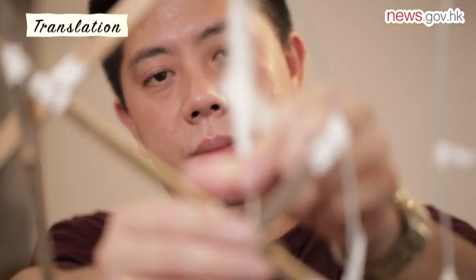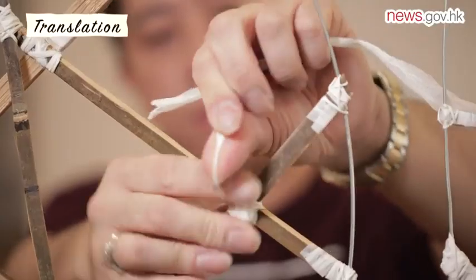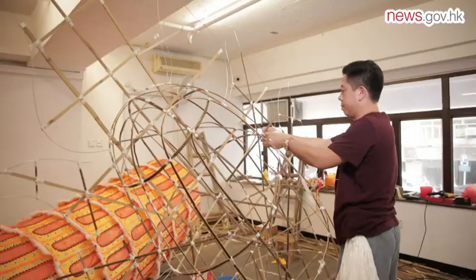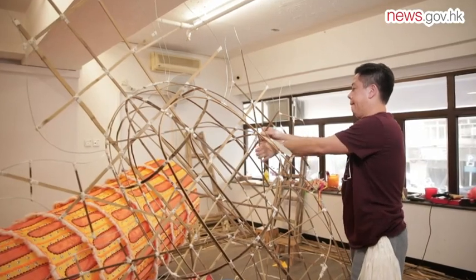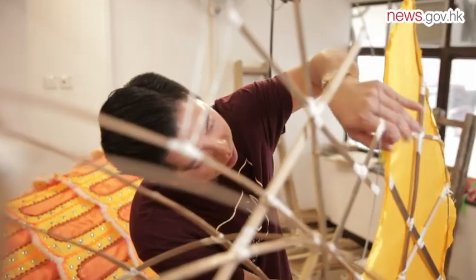To make a traditional lantern, the first step is to frame the creation you choose. Then, bamboo strips are connected and fastened with tissue paper. Next, tissue paper and fabrics are placed over the skeleton of the design.